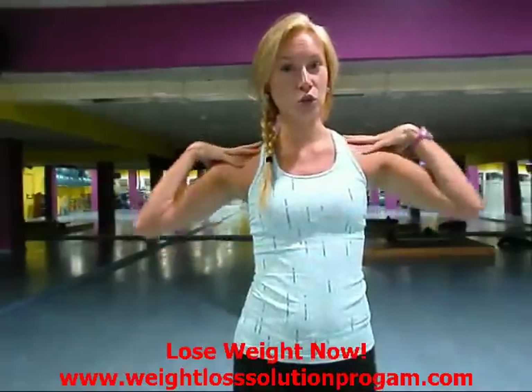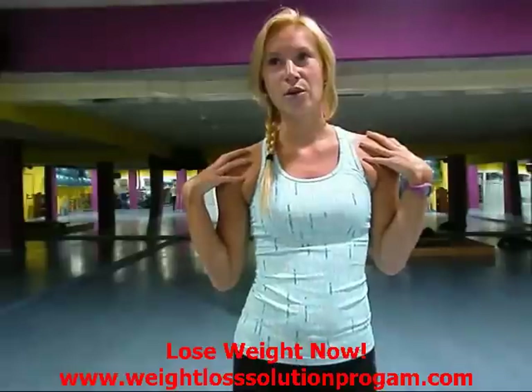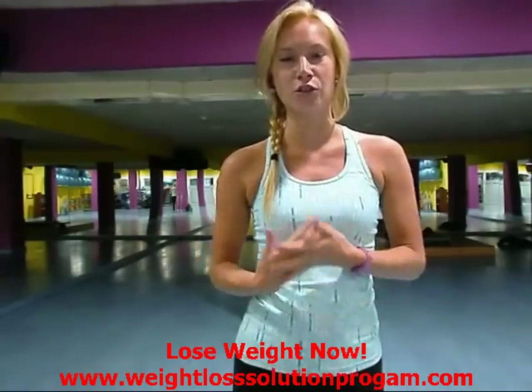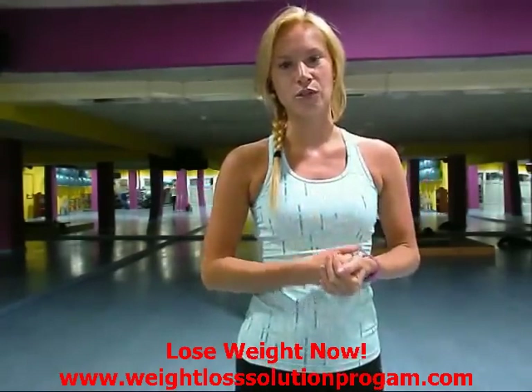The second exercise is going to be shoulders. I think those are two muscles that, if they look toned and good on your arms, you kind of have a little bit more confidence. Those are two areas that I think women really like to have toned on their arms.